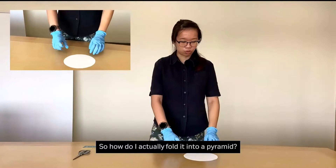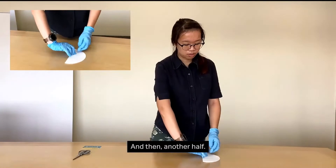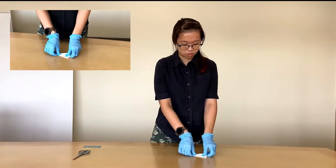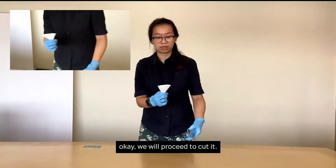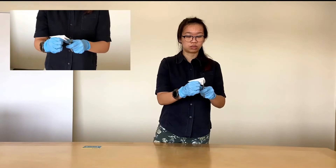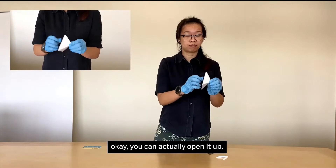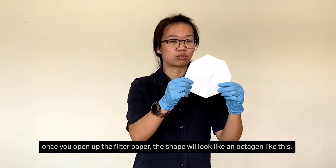So how do I actually fold it into a pyramid? First, I will fold the filter paper in half again, and then another half, and another half. After folding into this shape, we will proceed to cut it — we will cut away the circular part of the filter paper. Once you cut the filter paper into a triangle like this, you can open it up and it will form into an octagon shape.